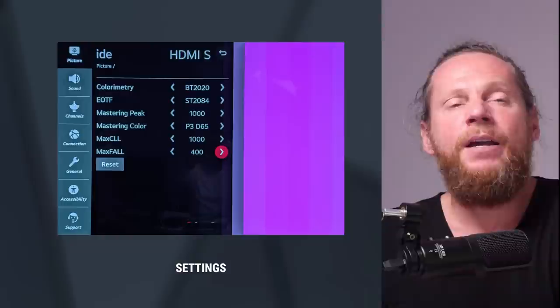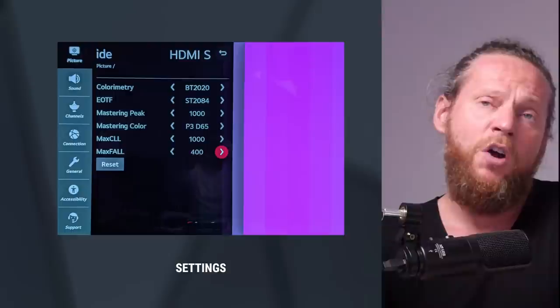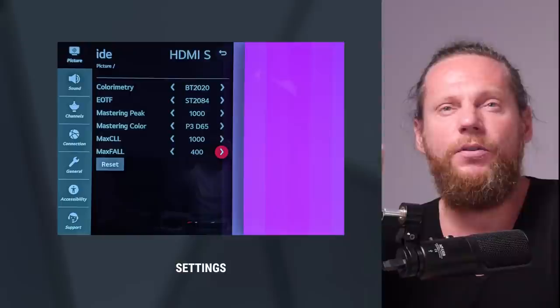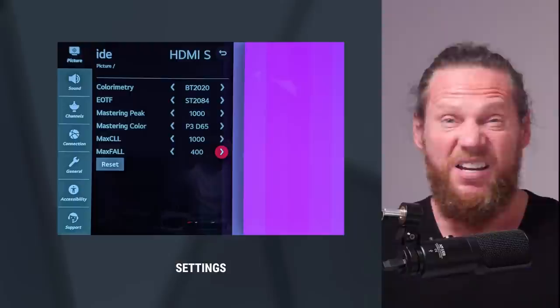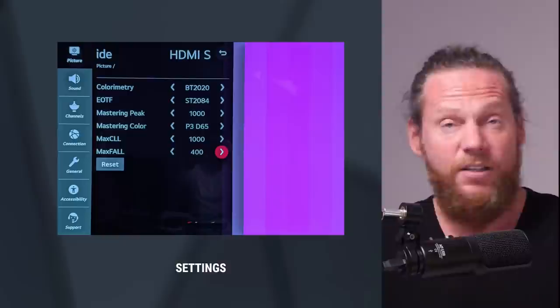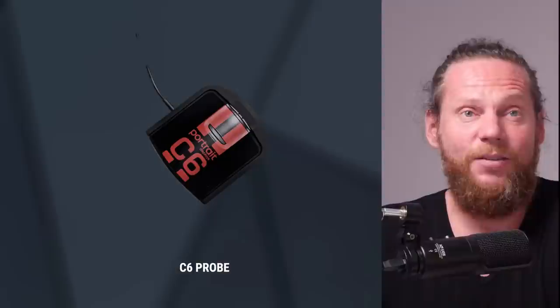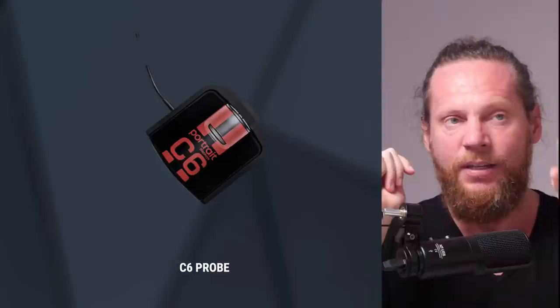If you limit to P3D65 you will get more accurate results across different monitors — this is something Netflix found, which is why they still tell everybody: don't master in Rec. 2020, master in P3D65. When I realized how much more accurate you are by limiting your monitor to P3, I understood it. You still get an amazing picture, but you're much more accurate between different devices. Stick to P3D65 — it's actually not a bad idea at all. Also, great news: there's no longer any need to send an HDR signal from DaVinci through HDMI to trigger the monitor into HDR mode.